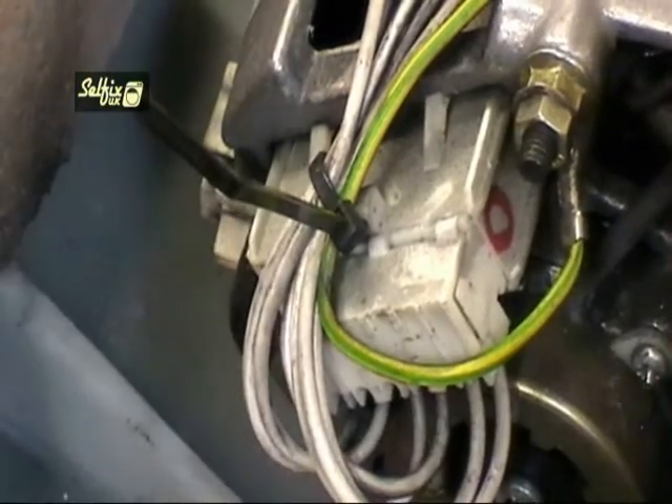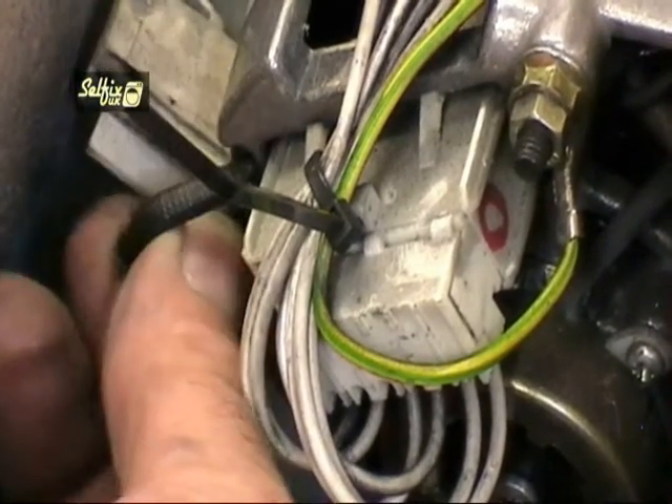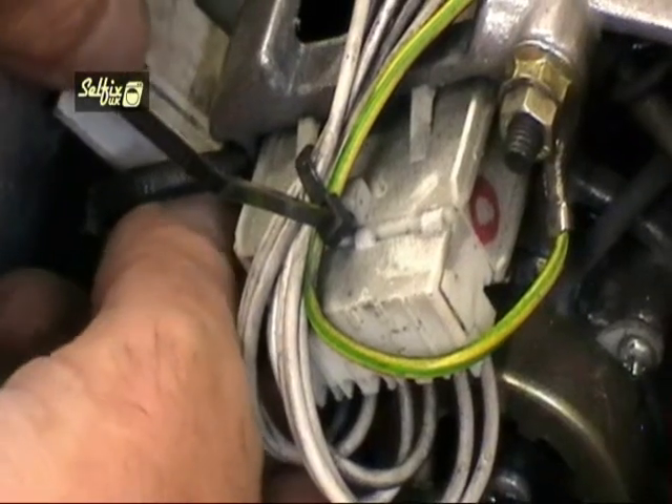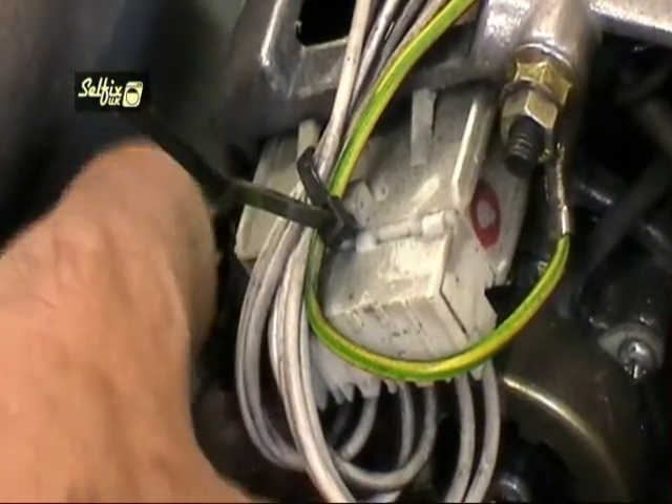The brushes on these motors are held in place by a small tag on the housing. This tag locks into the recess on the motor casing, and to remove them the tag has to be depressed and the brush housing pulled out.